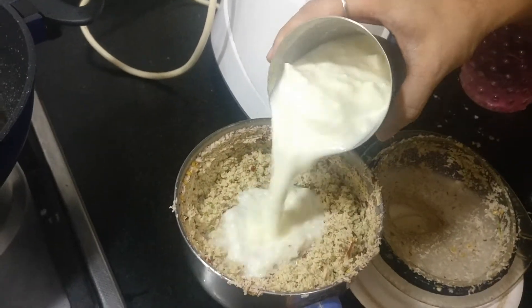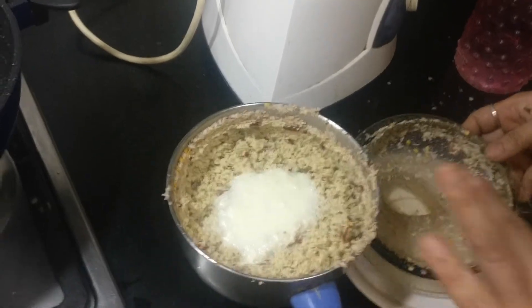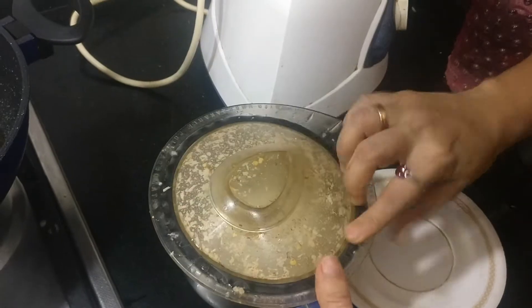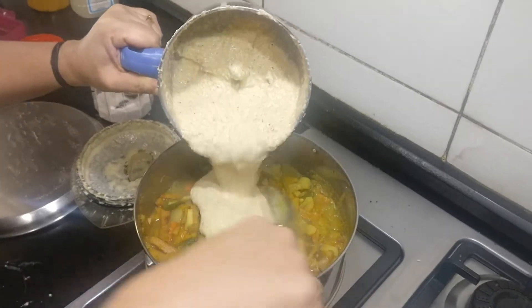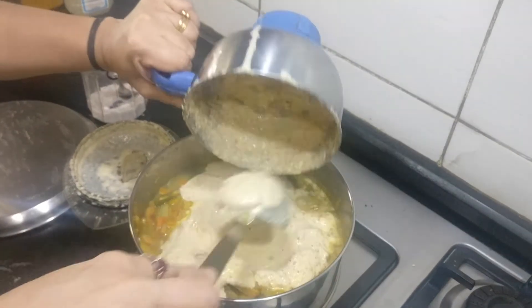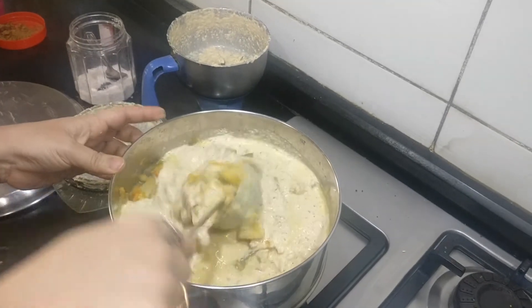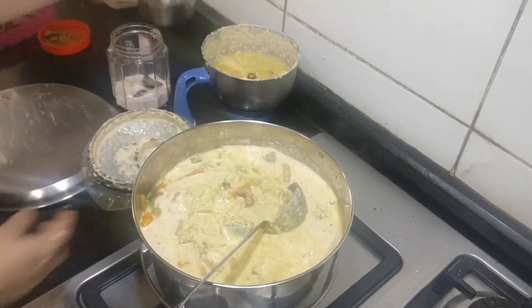You can also add a little bit of curd now. Some people add jeera, but this is a Kerala type of avial, so we don't add jeera in the avial gravy. The ground paste is ready. Now I'm adding it into the avial along with the vegetables, adding some more water to the mixture.